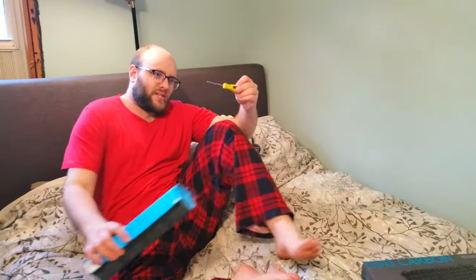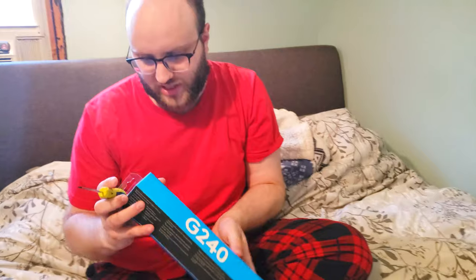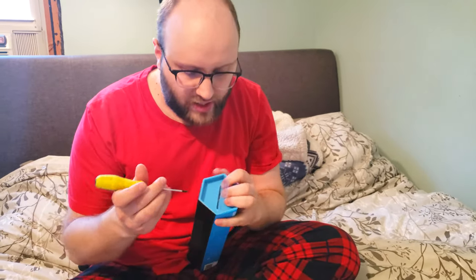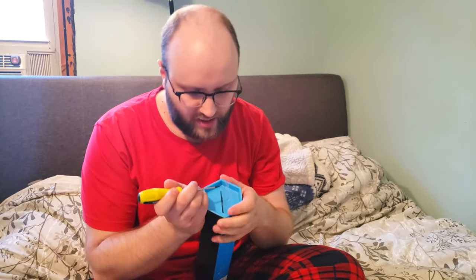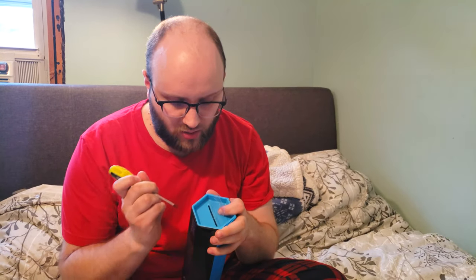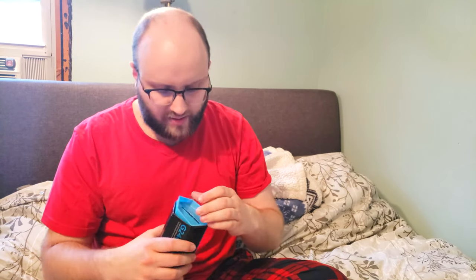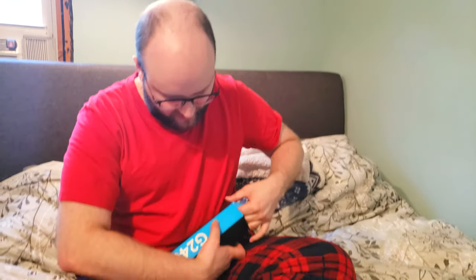We are using our unboxing screwdriver because we are smart enough to start recording an unboxing video including that b-roll footage at the beginning, but forgot to actually bring a knife. So that just shows you how good we are at our jobs.